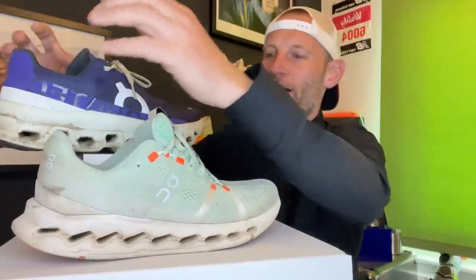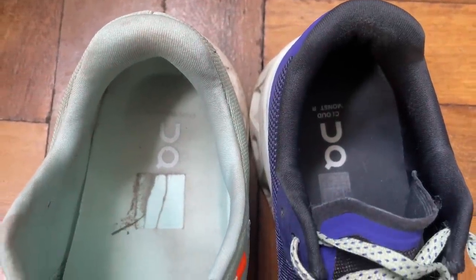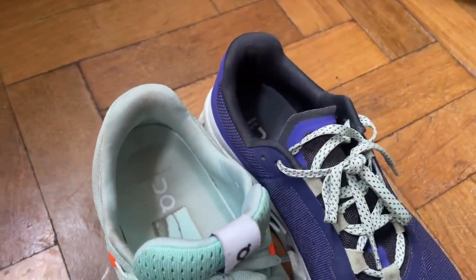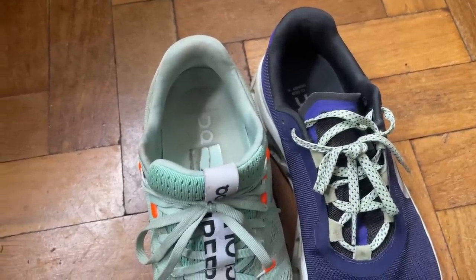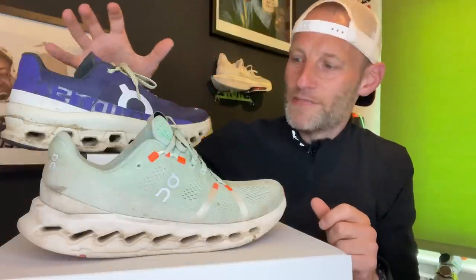The Cloud Monster's tongue is a little bit more minimal. In terms of heel collar cushioning, there's just a little bit more padding in the Cloud Surfer than in the Cloud Monster — not hugely different, just a little more plush on the Cloud Surfer, which you notice when running. But really the major difference here is in the Cloud Tech technology that goes into the midsole.